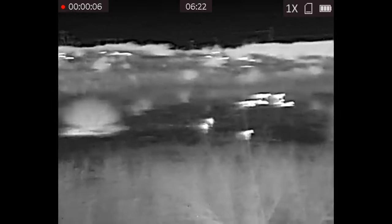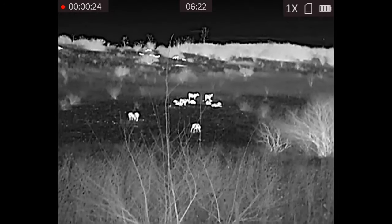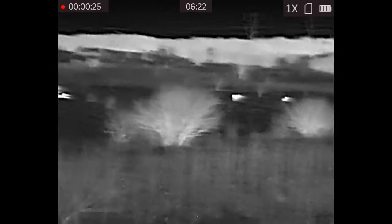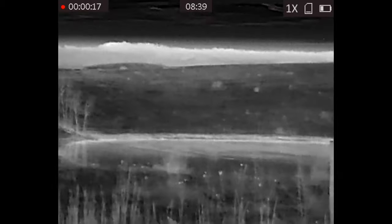In this clip here you can see we're using our thermal monocular, and you can see how clear the cows pop out on this hillside. On this first set I walked in about a quarter mile and found a good spot.